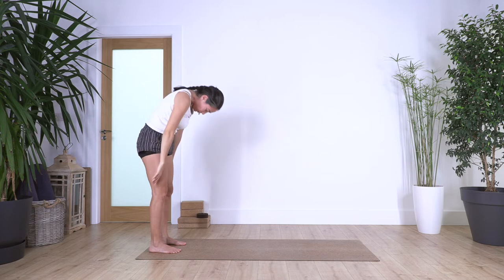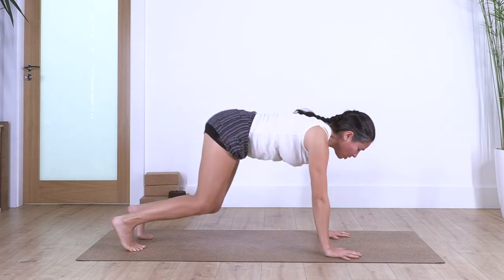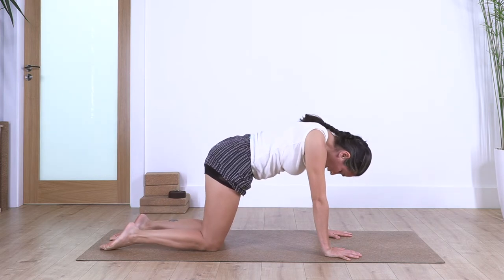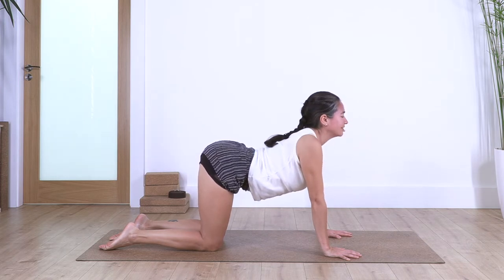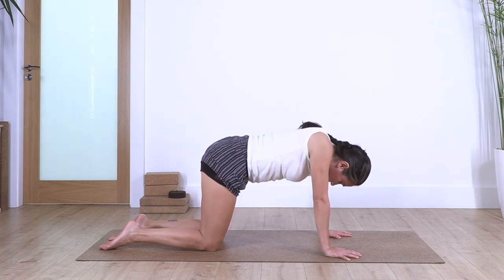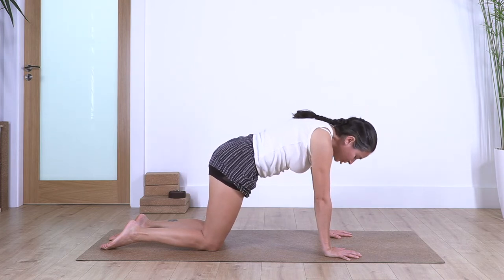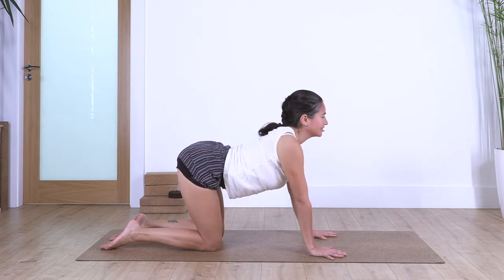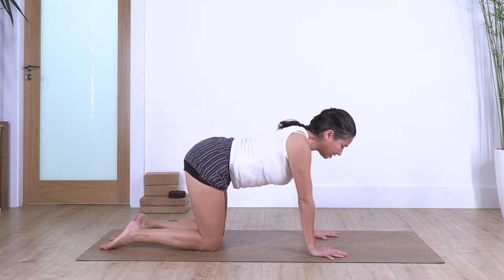Spine roll, bending the knees, walk with our hands forward, all fours, slowly taking control of the body. Inhale cat — point the toes away — exhale cow. Let's go for three: inhale and exhale, releasing your spine. Let's go for two: inhale and exhale. And just one more: inhale and exhale.